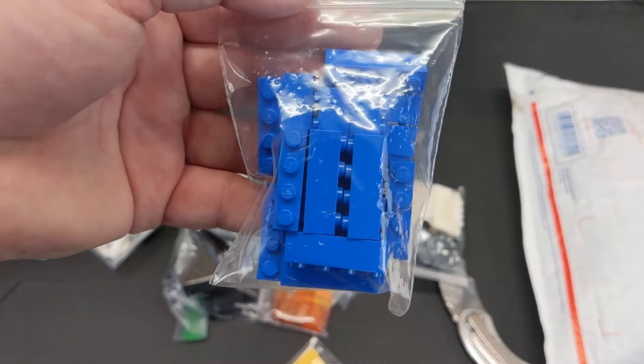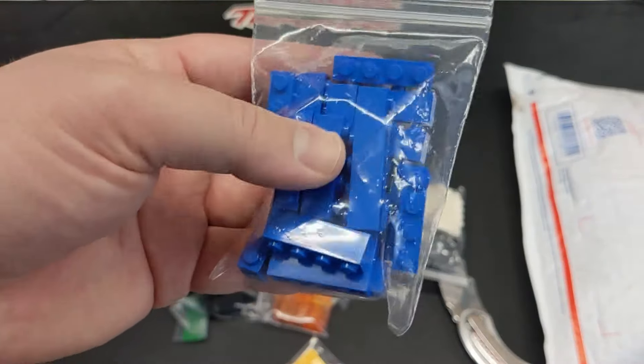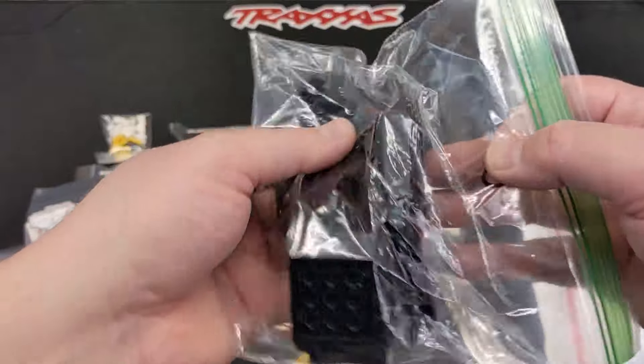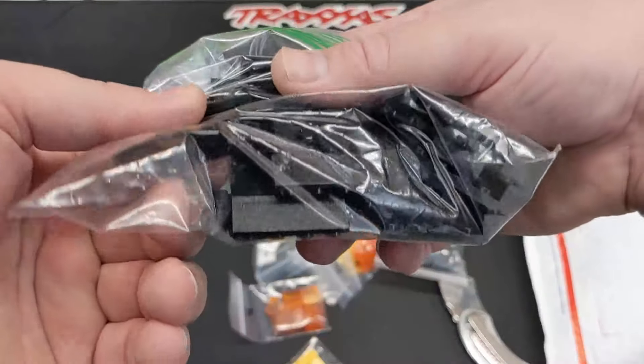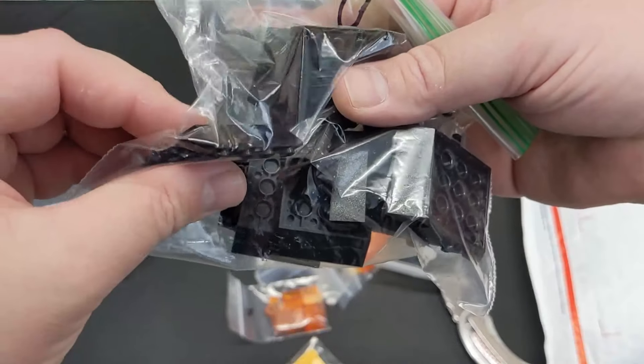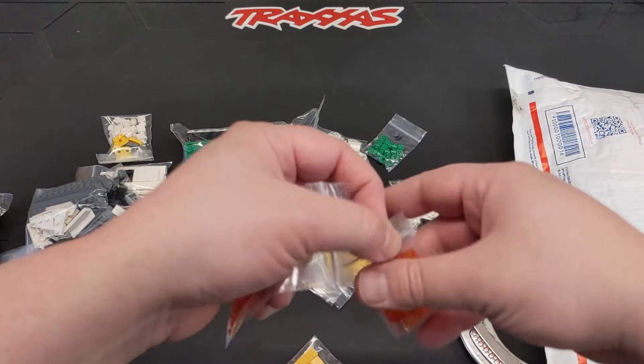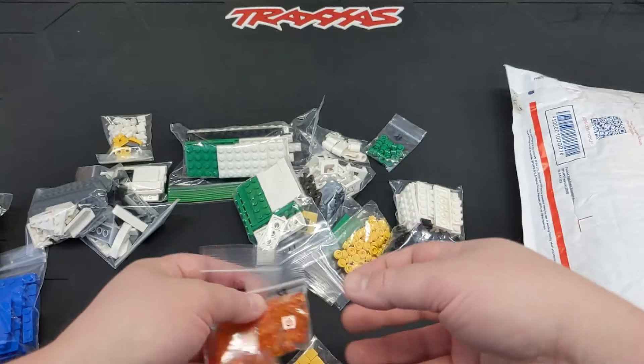I got some one-by-four blue bricks because I have a fair amount of these, but they're almost all old and discolored, so I went ahead and picked those up. These are for a future project for like the underside of carriages — these double-sloped pieces. Everything else in here is just kind of your standard stuff for trucks.